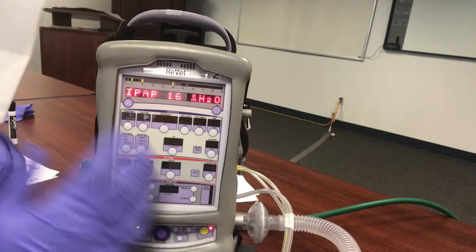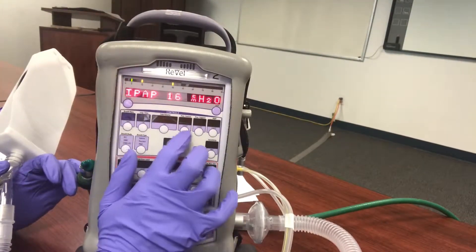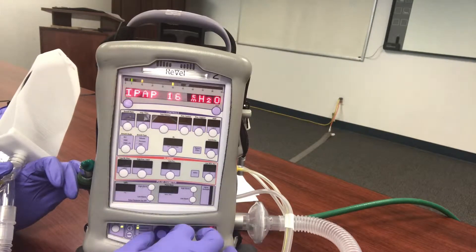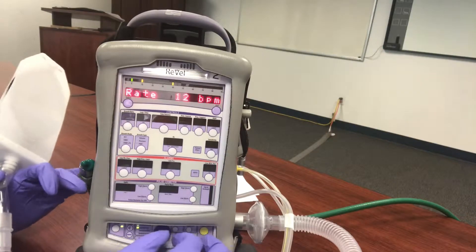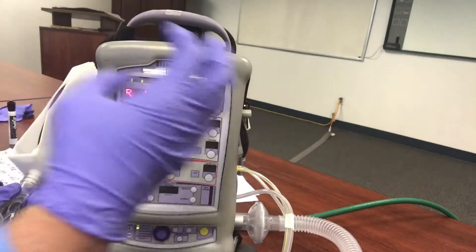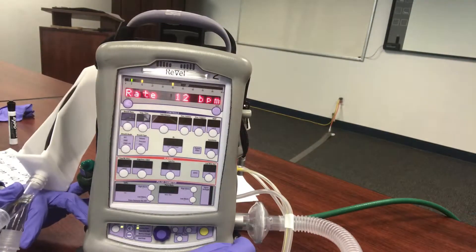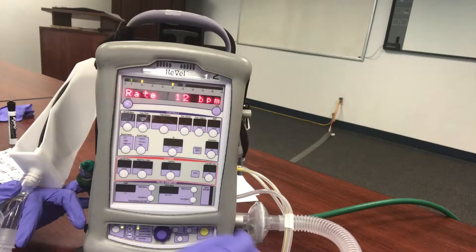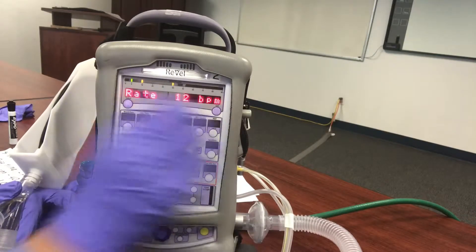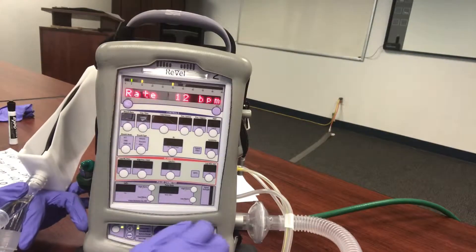Once the patient is on it, I'll show you how to adjust — this setting won't come up again; you'll have to adjust from pressure control. So we have 16 over 5, and then we have our backup rate. The backup rate is not a ventilator, so it's not going to deliver mandatory breaths. What the backup rate does is: if our patient goes apneic in this spontaneous mode, it will nudge them to take a breath — making sure they breathe at least 12 times per minute, or whatever you set the backup rate to.